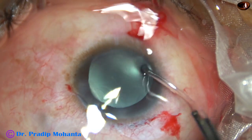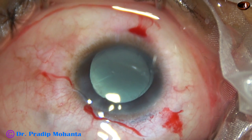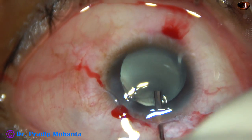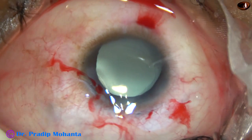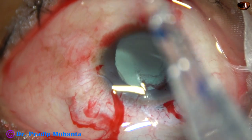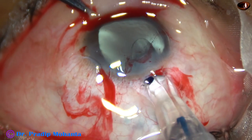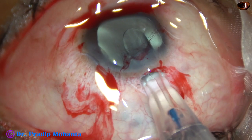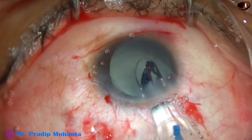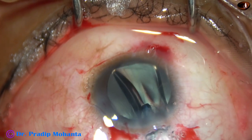Cortex has been satisfactorily removed. The posterior capsule is clean. Now we have to implant an intraocular lens. Some of my colleagues advised to keep the patient aphakic, but I decided to put an intraocular lens. The intraocular lens power is 18 diopters. Now the lens is being injected into the capsular bag. This is a Hoya ON50 from Japan.